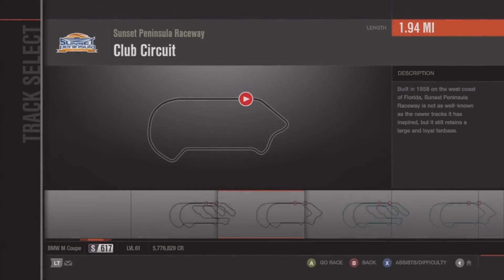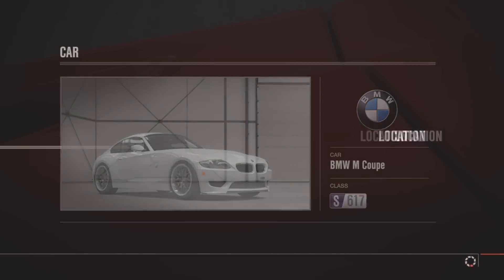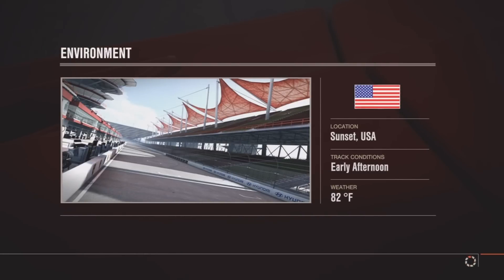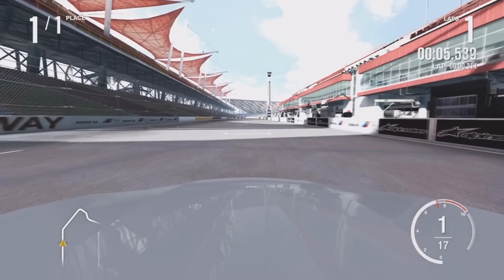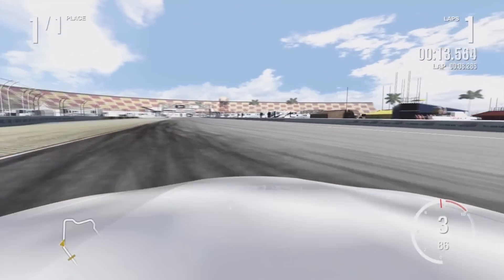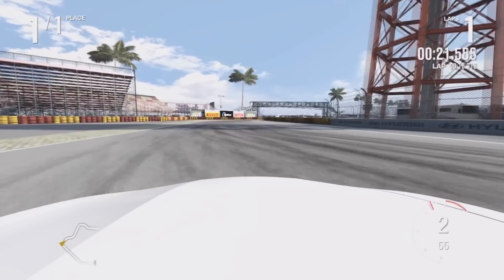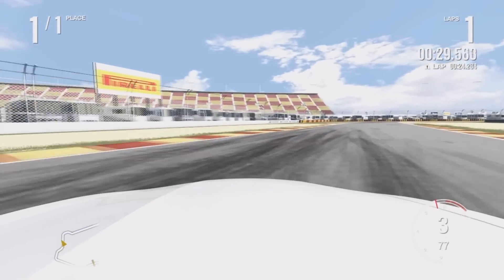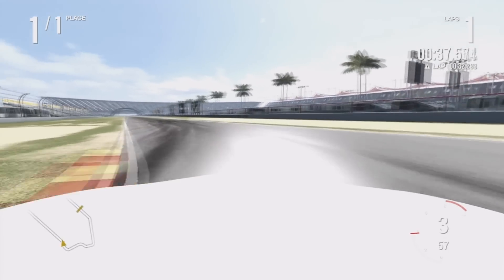I personally like to tune on either Silverstone National or Sunset Club because those tracks are perfectly flat. If you can dial in your car on a flat track, when you go to other tracks the tune only gets better. Now I'll just get a feel for how the car drives — I don't have my headphones on right now so I can't hear the motor. I'm actually liking the feel of this already.